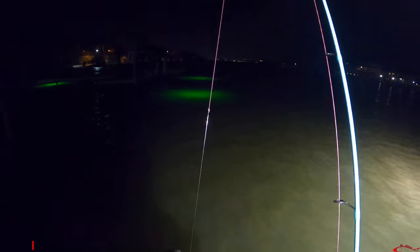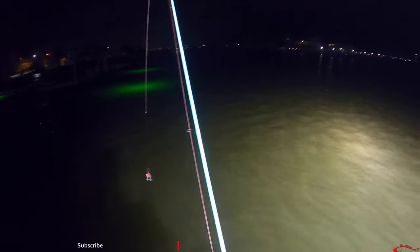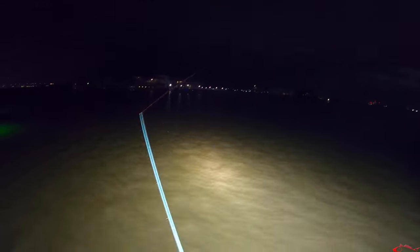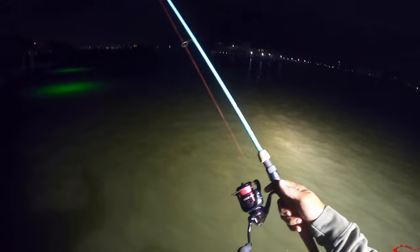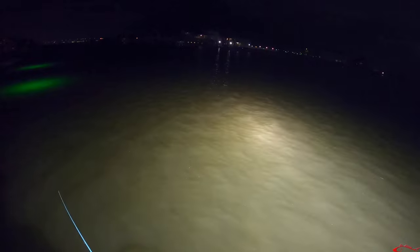I'm going to throw this rattle trap on. Got this solid 6 inshore rod — H2O Express. This is really a live bait rod, but it's light enough for tossing. Solid graphite blank, so it's supposed to be pretty much indestructible. I'd like to see if I can get a big fish on it tonight and see how indestructible it can be. It's going to be awesome to test that out.